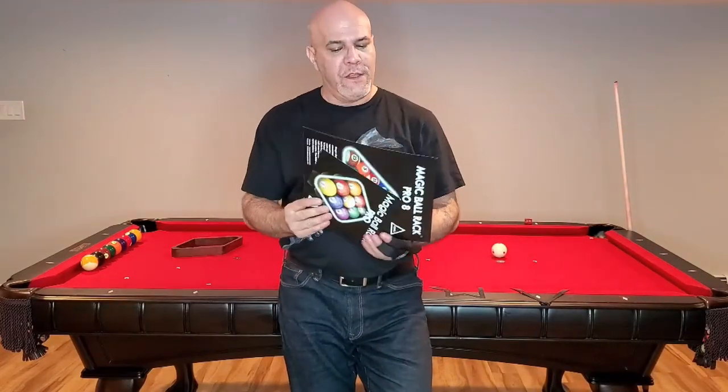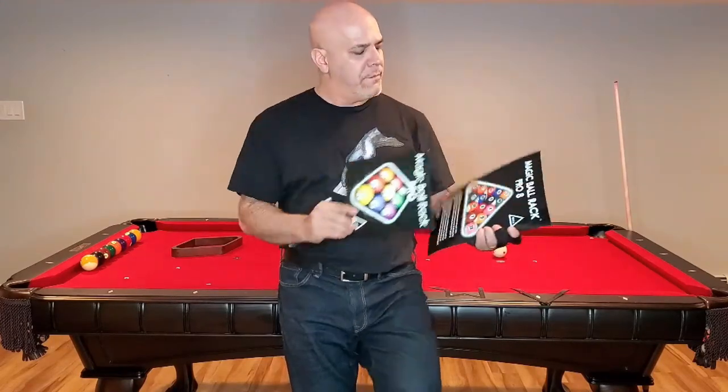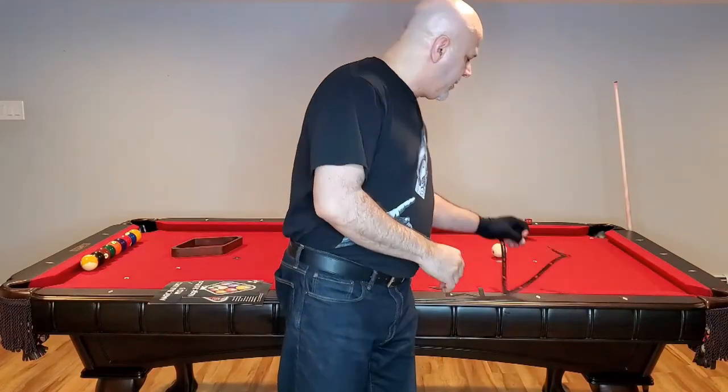Hi everybody. Today we're going to do a product review for the Magic 8 Baller Rack and the Magic 9 Baller Rack. When you order these, what you're going to get are these two thin pieces of plastic.